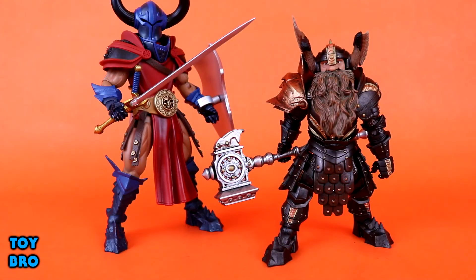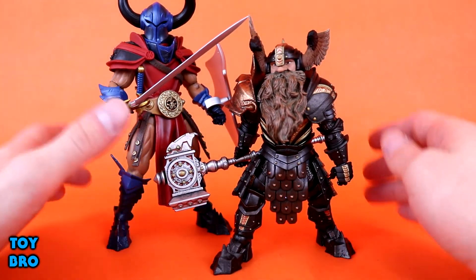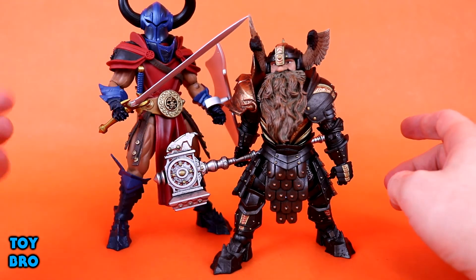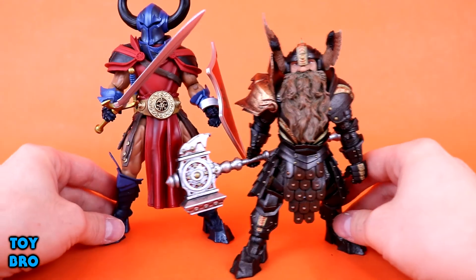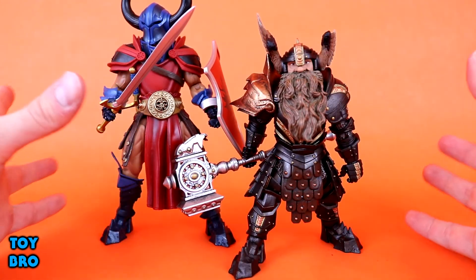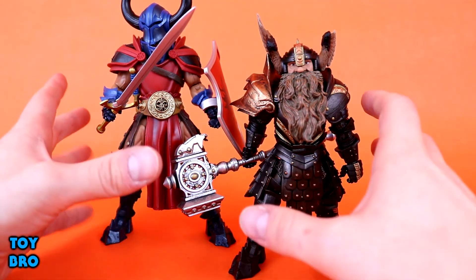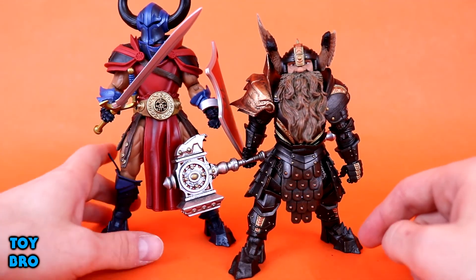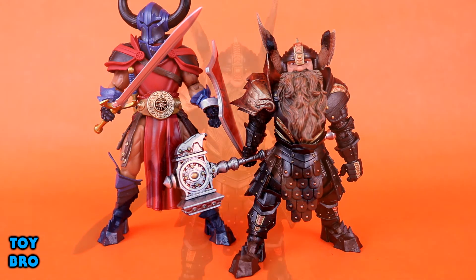For size comparisons, here's Halmyr next to Rhaegor. You can see there is a definite height difference — at least an inch and a half or so, not even counting Rhaegor's horns. So there's a huge difference in terms of scale. He's not a thin figure at all; there's definitely a lot of heft and bulk to this little guy. But he is a head and a half shorter at the very least, which I think helps differentiate the two. It brings a little difference in scale to the line, which I think is fun.